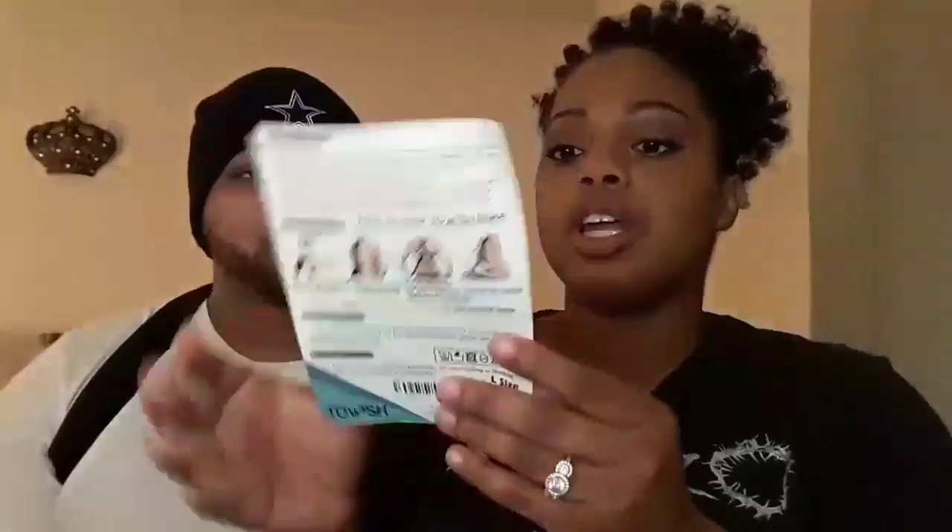It also comes with this little flyer, and inside the flyer you actually get a free ebook as well. It says the Towelish posture brace is designed to pull your shoulders back in the same manner as a traditional figure-eight brace, but with added comfort.